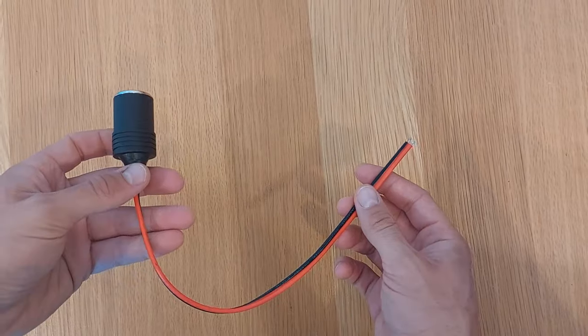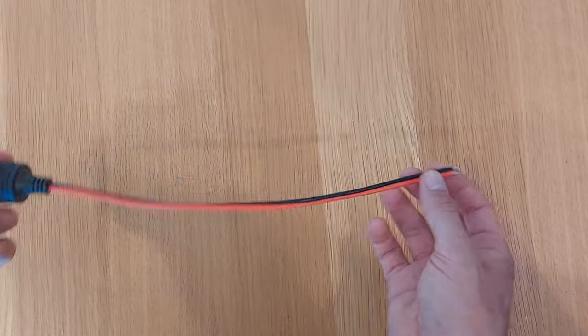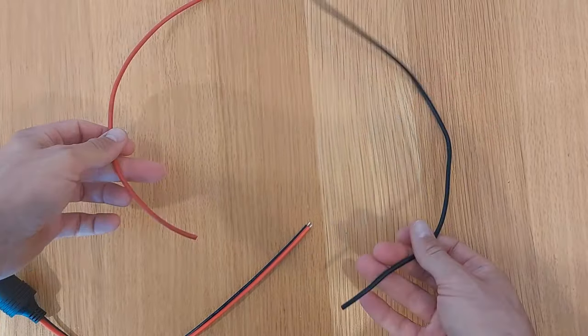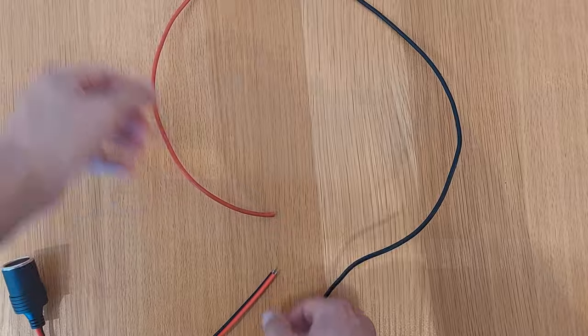Today we're going to add a cigarette lighter to the car. Before I put it in, I want to extend the wire because it's a bit short for where I want to put it. I'm going to get two extra pieces of wire — a black one and a red one to match — and then we're going to connect them.